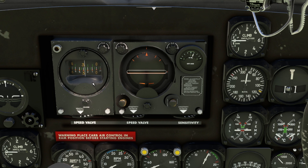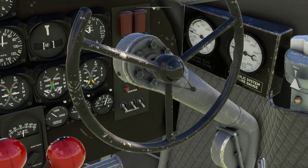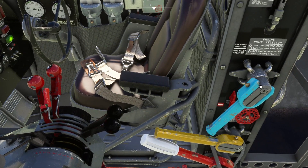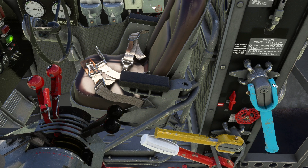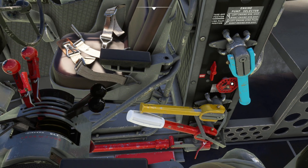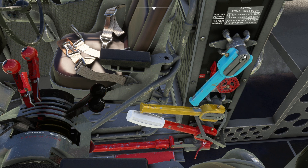Before I forget: once you start the aircraft you have to power on the gyro pilot. I've already done that here, but I'll show you how. Once you power up the aircraft, move this knob forward counterclockwise, and most importantly move this little lever to the forward position like this.